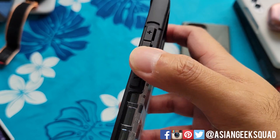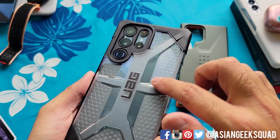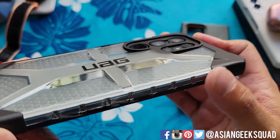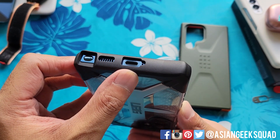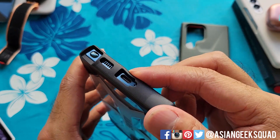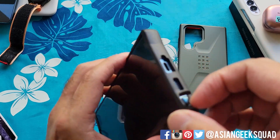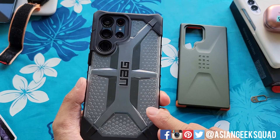Along the back you have the Urban Armor Gear logo. Since it's clear, you can see the green color of the S22 Ultra. Check out this camera cutout — it has a lip that goes all the way around to protect your camera when you place the device face down. Along the bottom there are cutouts for the S-pen, speaker, and charging port. This part is a little thicker than other cases, and the S-pen area is recessed so it's easier to grab and remove.